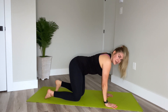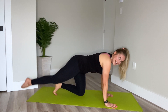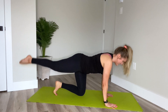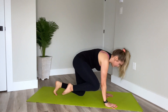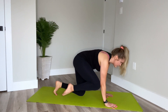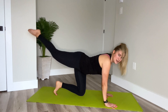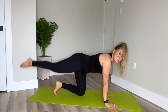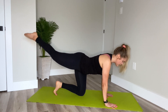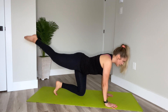Right away, other side. Curl the left toes under and round the spine, bring the right knee, tap the elbow if you can. And then extend and lift. Good. Round to tap. Extend and reach. Core brings the leg in, then use your glutes to lift the leg. Last two and up. One more in. And then extend and we pulse, lift. Try not to lean to the left. For eight, seven, six, four, three, two, one.